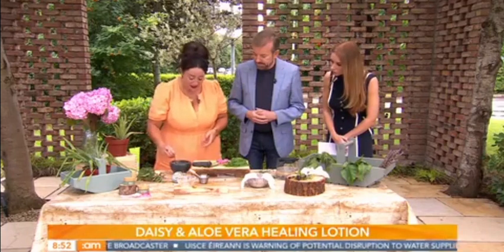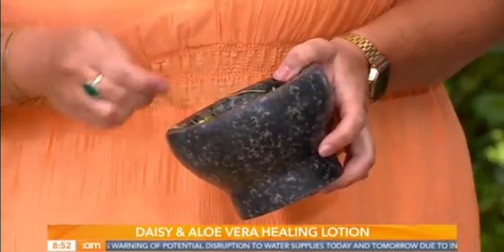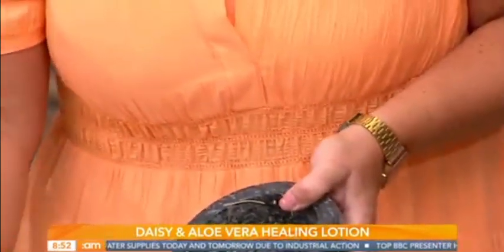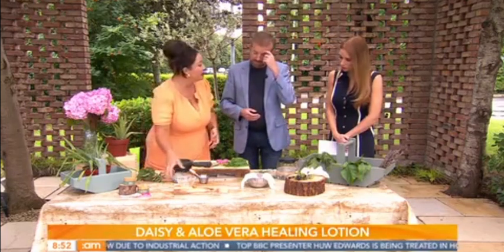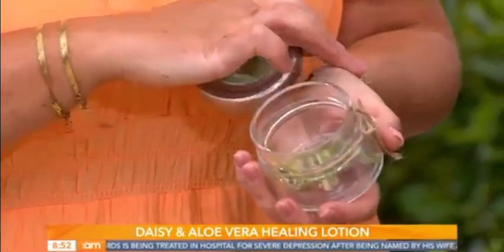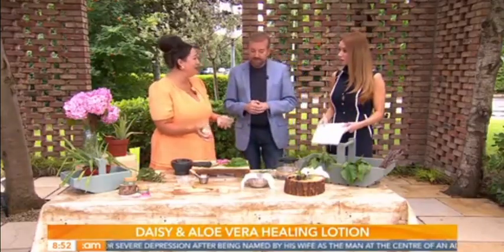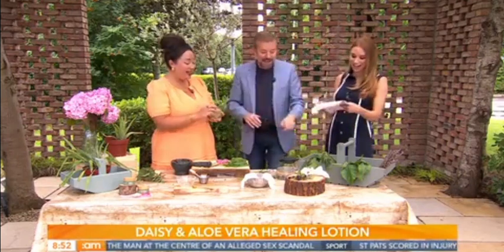This will last in your fridge for about three to four weeks. You can make it with the kids — have them out the back garden mashing it all up — and then save it in a little jar or tub in the fridge. All through summer, for little scrapes where you'd normally reach for a savlon cream, use this instead. It'll help heal from the inside out, take the itch out, and help bruising to heal. Daisies have so many jobs!